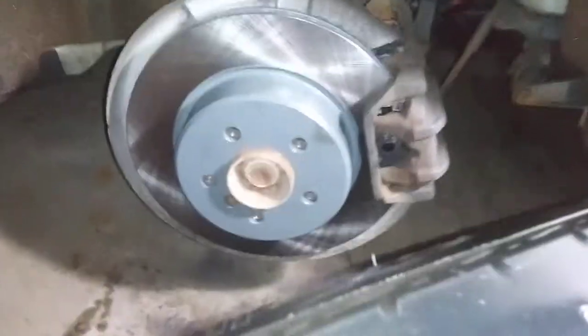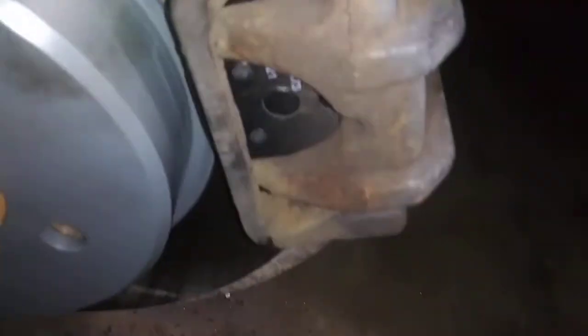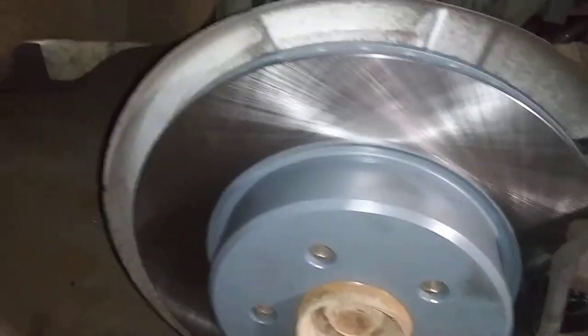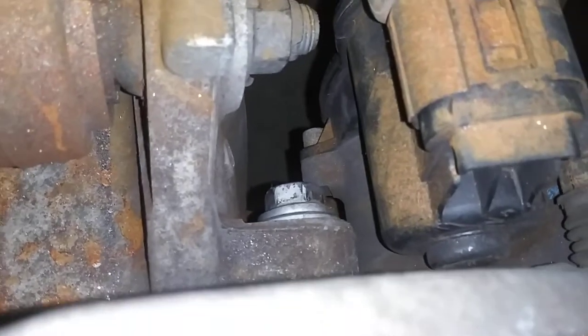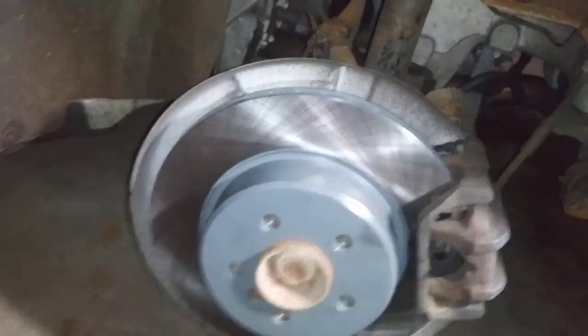This is how it looks when they're all back together, everything tightened down. The plugs plug back in right here, tighten down there. Calipers back together, pads are in, new rotor. Everything is tightened down, nothing untightened.